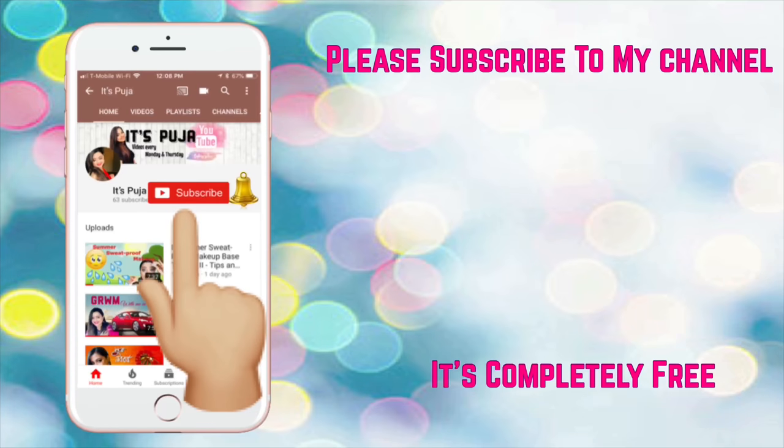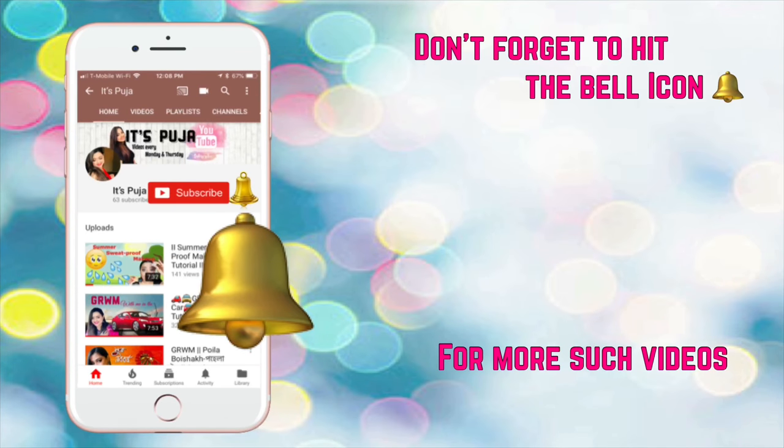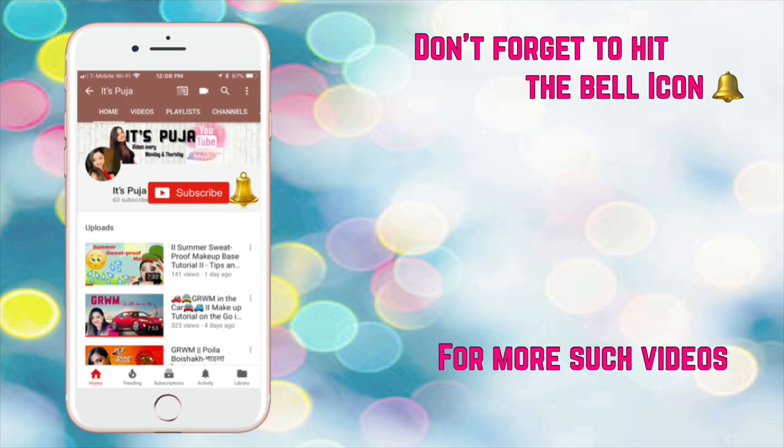Hi, it's Pooja. Please subscribe to my channel and don't forget to hit the bell icon to get notified every time I upload a video.